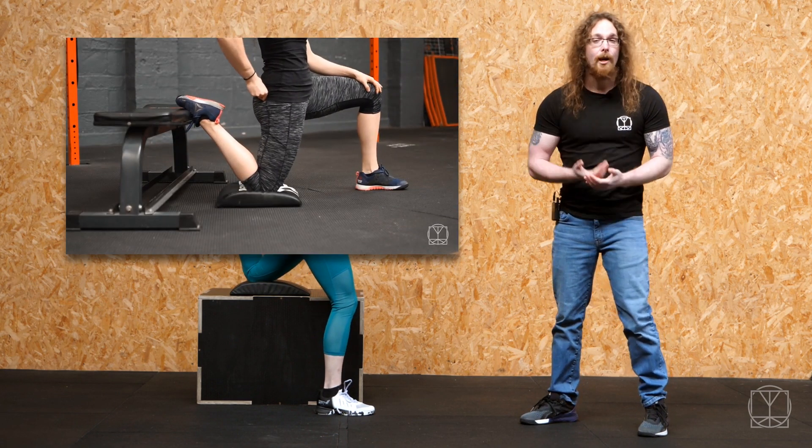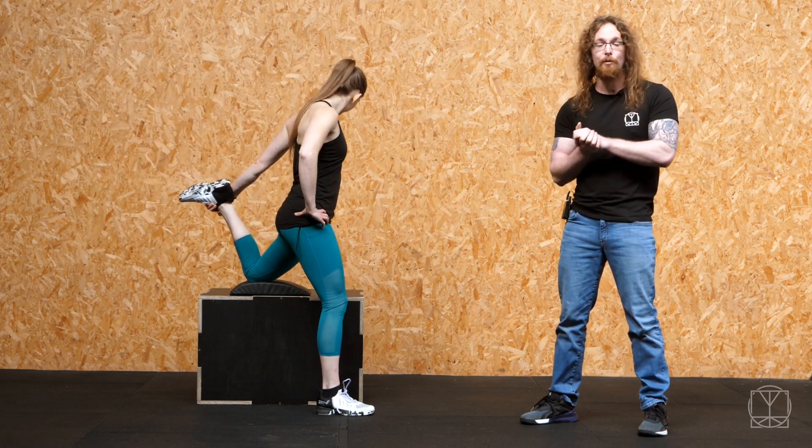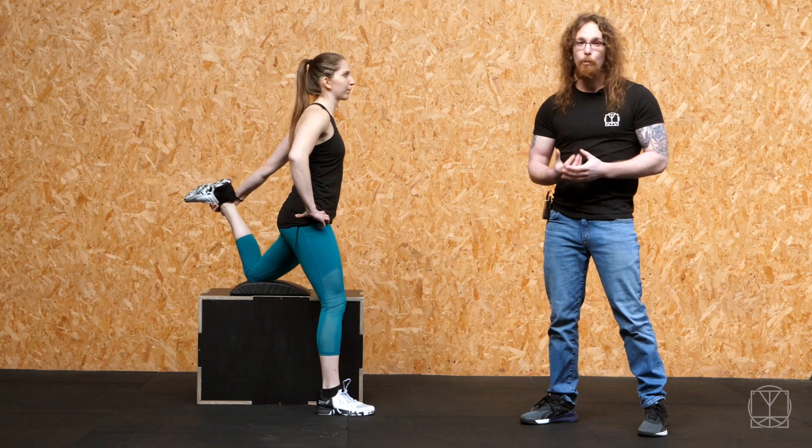Whenever they're trying to do the likes of the couch stretch, or they had hardware in their knees, pins in their knees, so they're not able to fully close the knee to open everything up. So it's a really nice workaround.